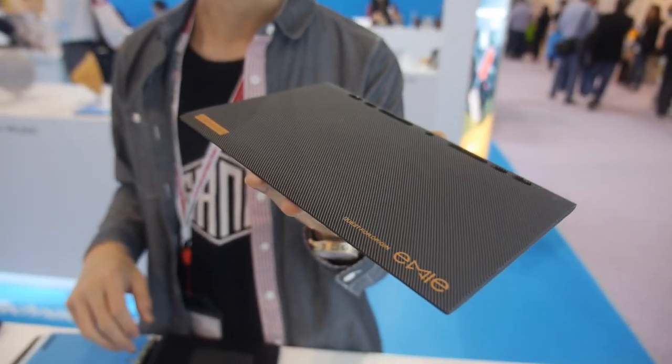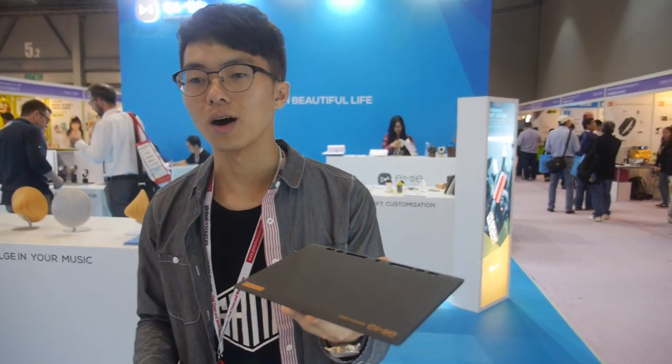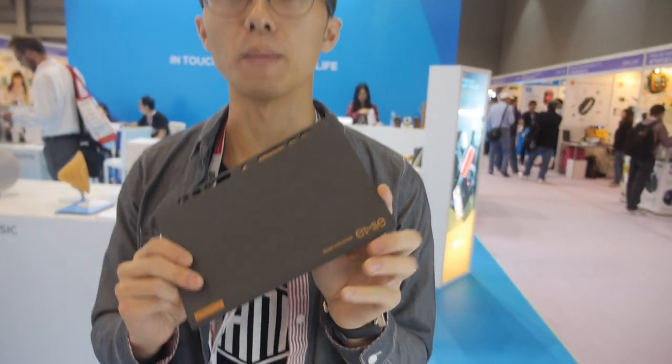We're here at e-me. I'm Lang, the overseas sales manager of e-me Technology Company, and this is our amazing product.